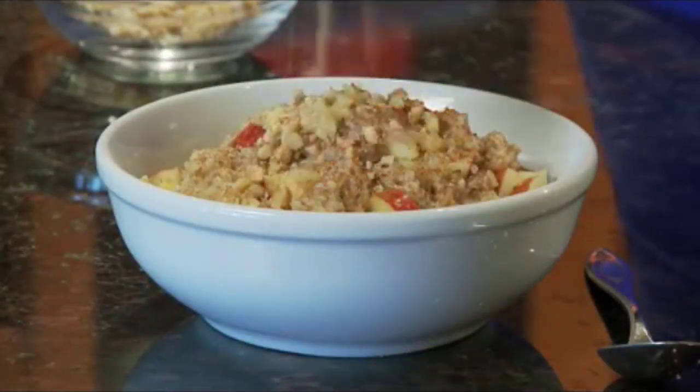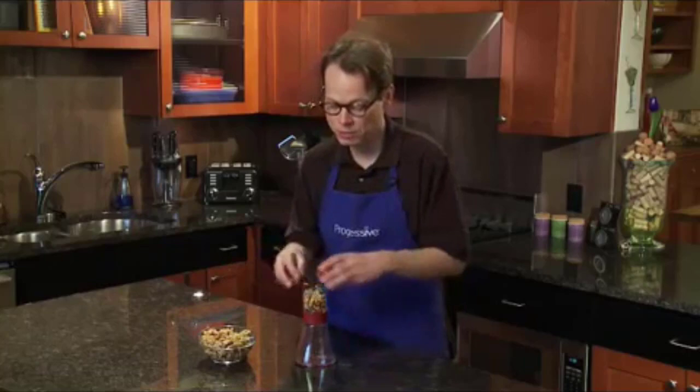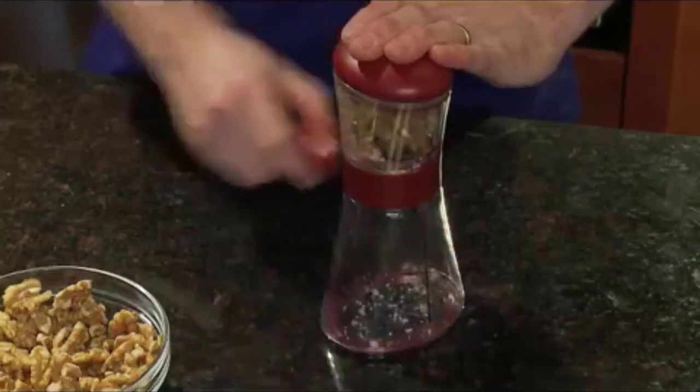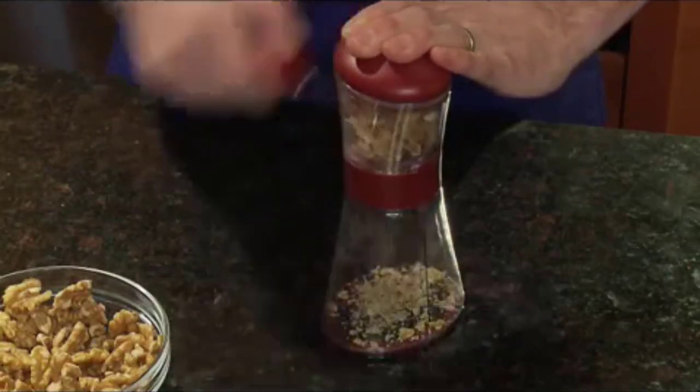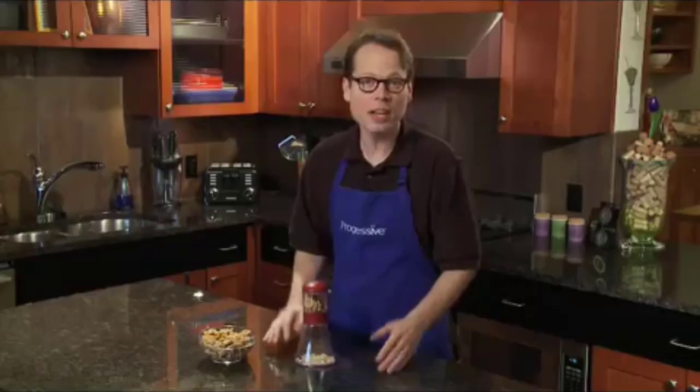If you don't want to go nuts cooking dishes with nuts, then the best nut chopper is the way to go — no more fumbling with a knife. For example, if you have a lot of nuts to chop, then a manual chopper might be best for you. If you have arthritis or other hand pain, then an electric chopper would be a better option.